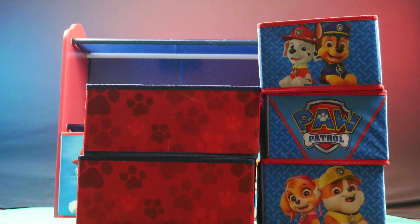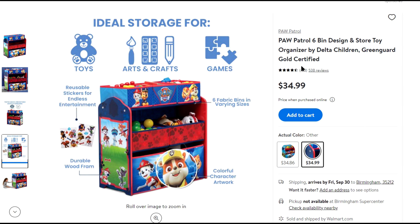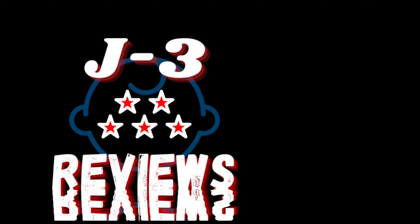In this video, we will assemble a Design and Store set. This particular one is made by Delta Children and features Paw Patrol. We purchased this from Walmart.com for $34.99.